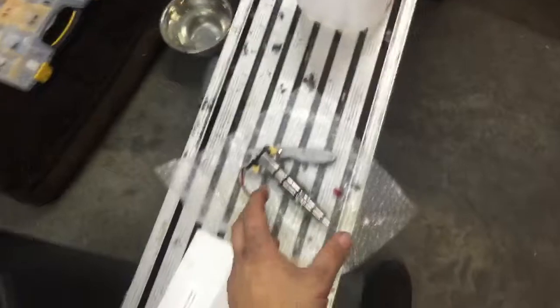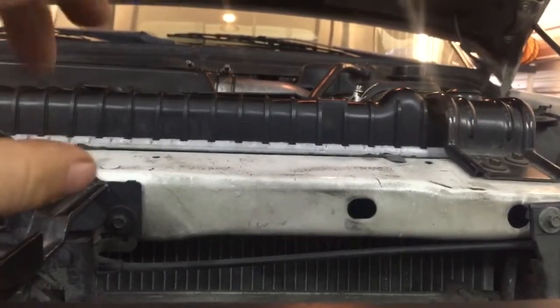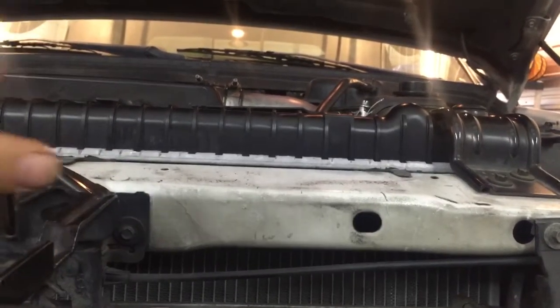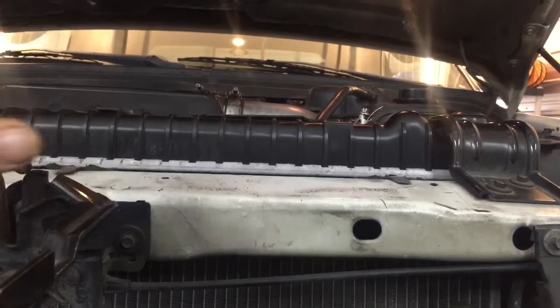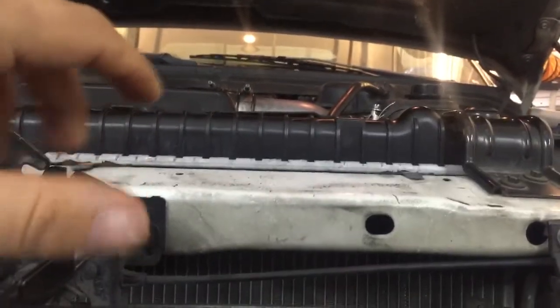Another workaround: you can take all the coolant out of the truck, fill the degas bottle with hot water from a water heater, and that'll free up the parts inside the injectors once hot water is running through the head. I had one truck where I got it to start that way, but as soon as it was cold again it wouldn't start, so I ended up replacing all the injectors on that one too.